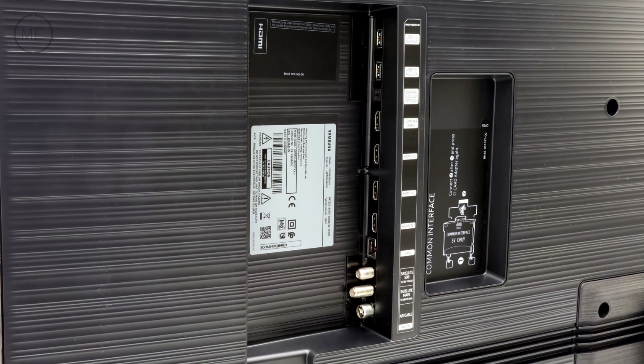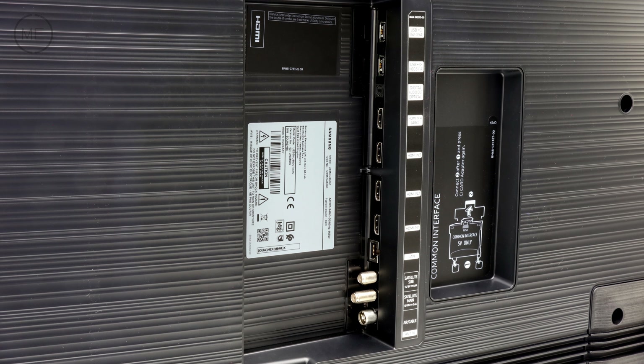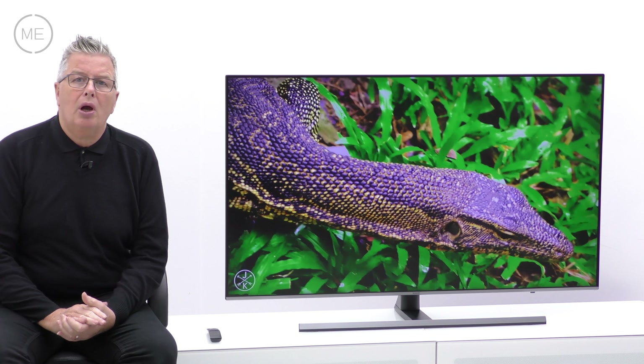Connectivity includes RF, two satellite connections, four HDMI 2s, two USB 2s, built-in Wi-Fi, LAN, common interface, and optical audio out.